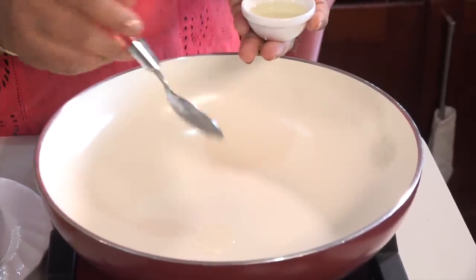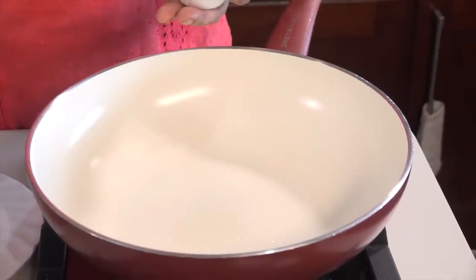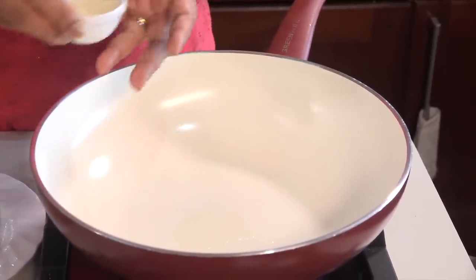I want to put some salt in the pot. I have a little powder in the pot, we want to make a little paste. This is the only paste.